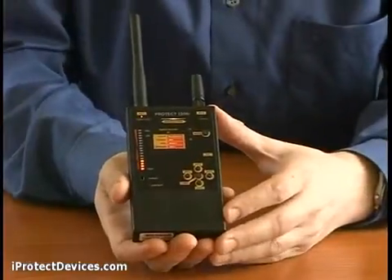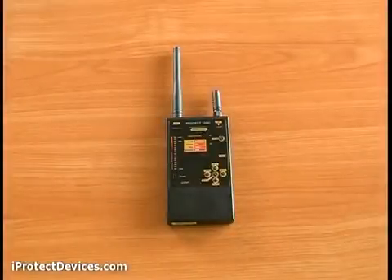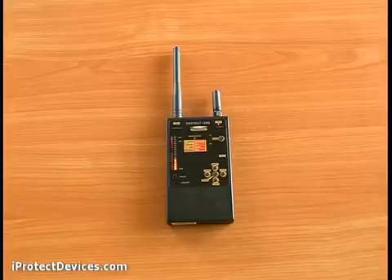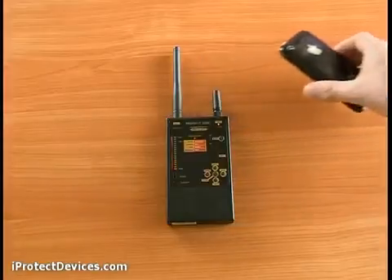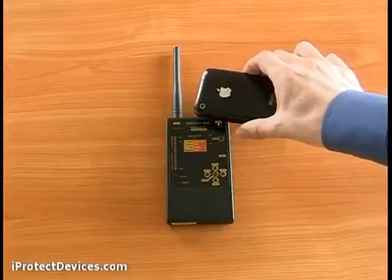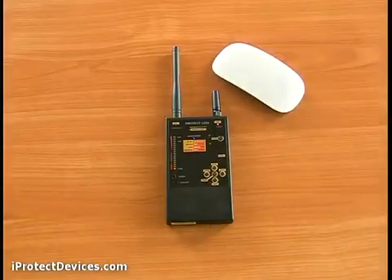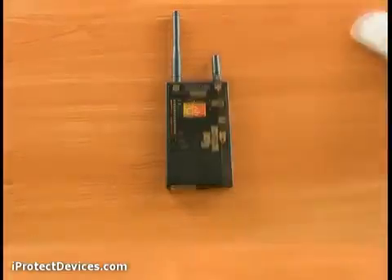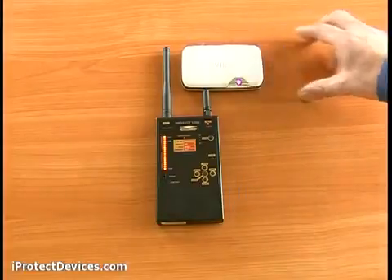To detect digital signals, switch to antenna two. Let's see how the device detects different types of digital signals. First, telephone GSM — the indicator light goes red. Next, using this Bluetooth mouse, you can see a Bluetooth signal — the indicator goes blue. Next, Wi-Fi — the indicator flashes green.